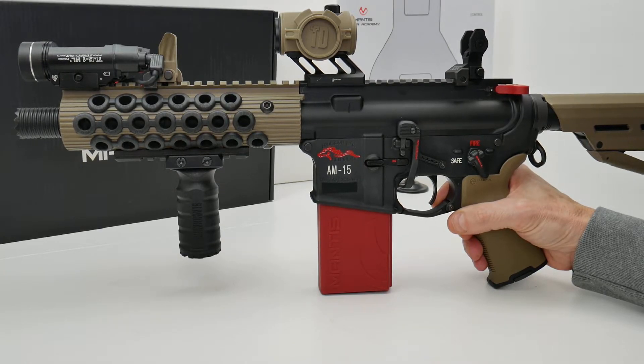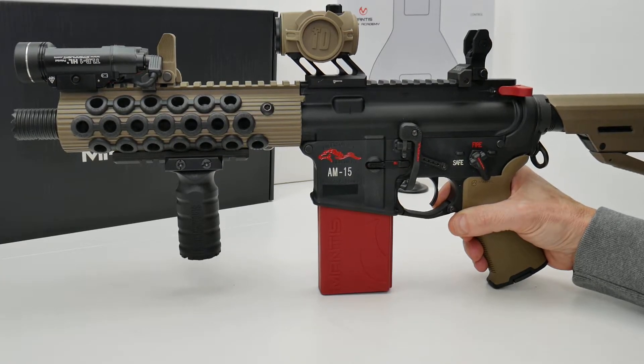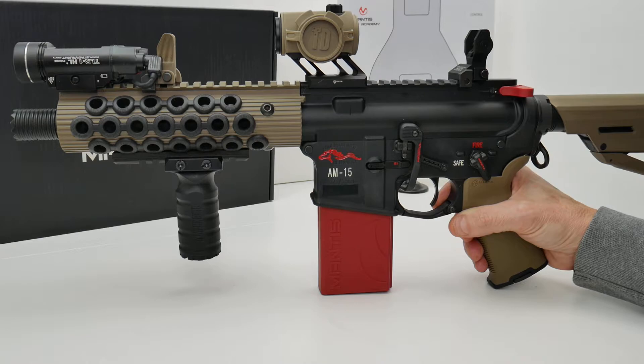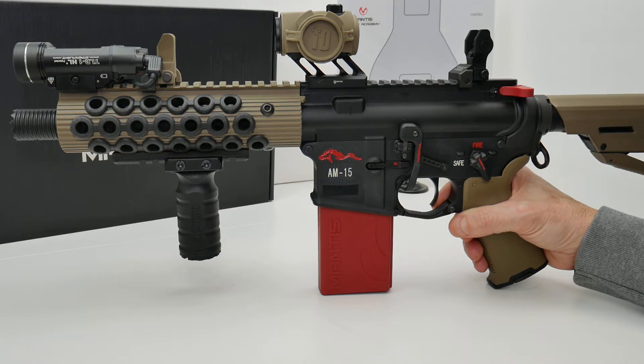Less than a minute to install and you're good to go. I really like the fact that this resets the trigger, so the training you're going to experience at home is pretty much going to be on par with what you would experience in a class or at the range — obviously without the noise, without the recoil, and so on — but you can practice all of your different techniques with this and not have to pull back on the charging handle after every round.